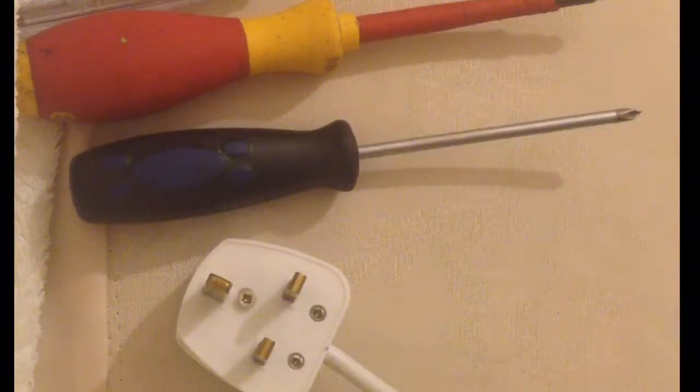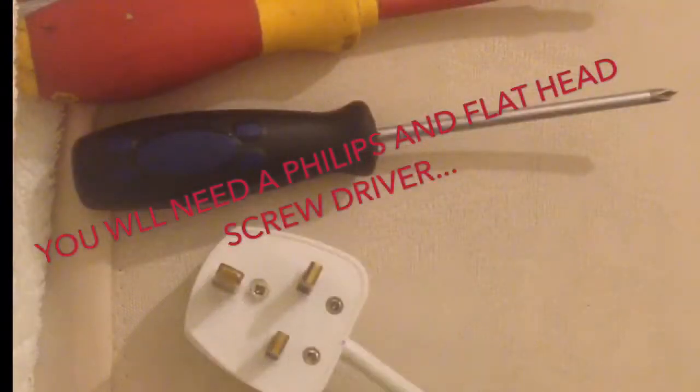Hello and welcome to today's video. Today's video is about an extension lead that does not work. We are going to figure out what the problem is. Whilst I was trying to get the extension lead to work with my iPhone charger, it wasn't working — my iPhone wasn't lighting up, nothing was happening.